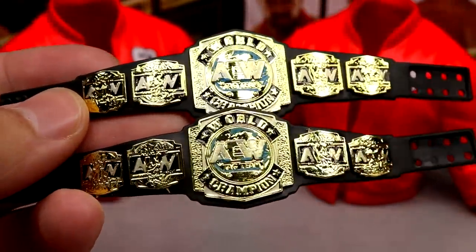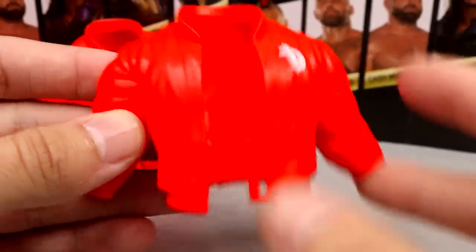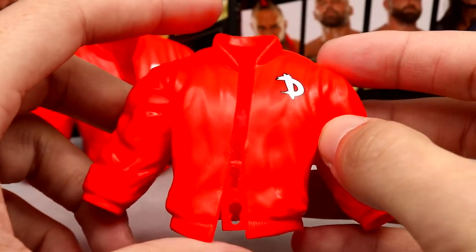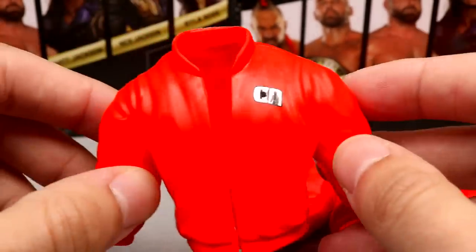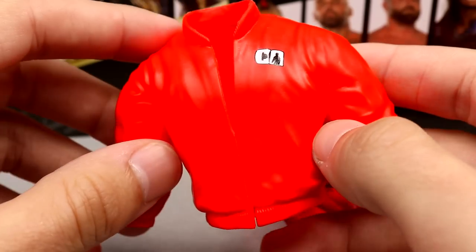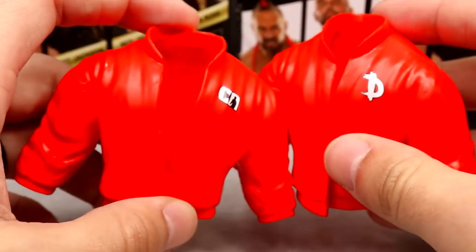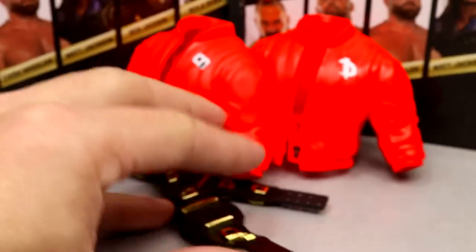Anytime we get a title belt it's kind of like a cloth accessory — never going to complain about a title belt. As for their entrance gear, you get jackets but they are rubber. They clasp in the front with two little buttons. Dax Harwood's has a 'D' on it and is solid red with no logos on the back — a kind of leather letterman's jacket look without the white sleeves. Cash Wheeler's jacket uses the same mold. I'd probably get custom jackets made, as I'd like to see cloth jackets get back implemented into the Unrivaled Collection.